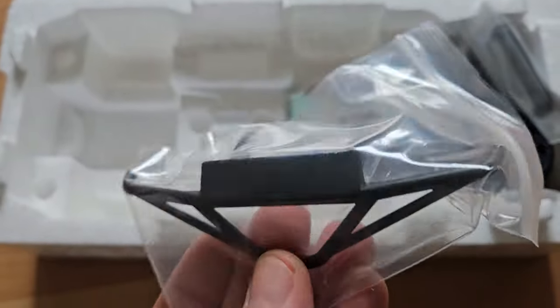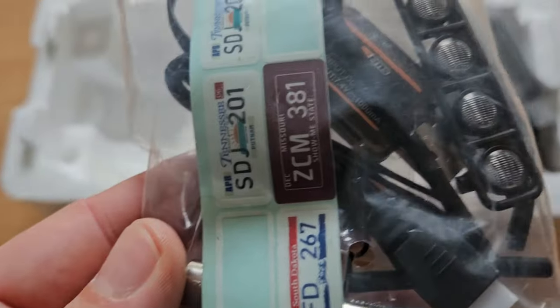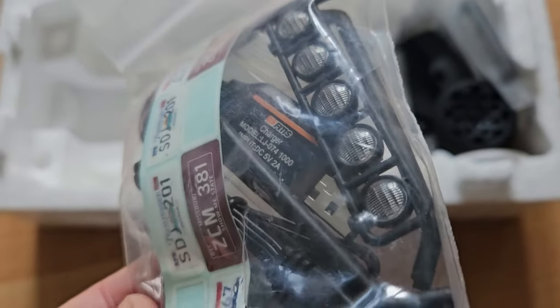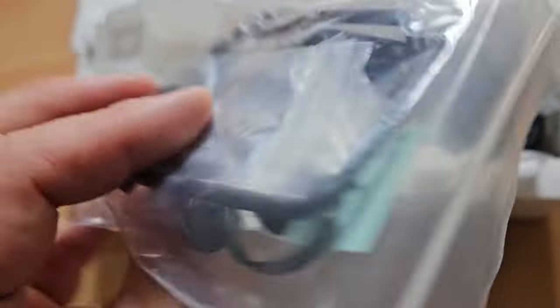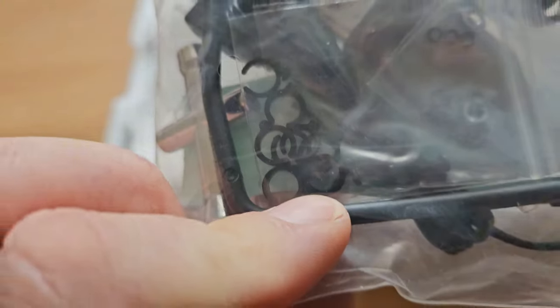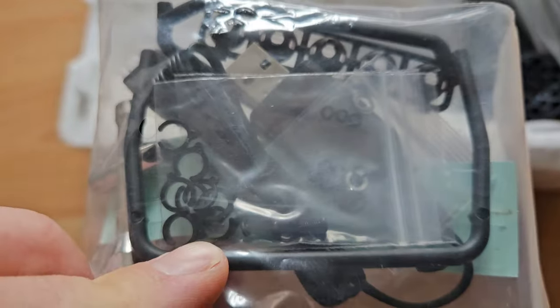Here's some extra stuff: a front bumper, license plate, charger, wrenching tool, and a roof bar. For my first run I will leave it as it is — I will not change anything or put anything extra on it.